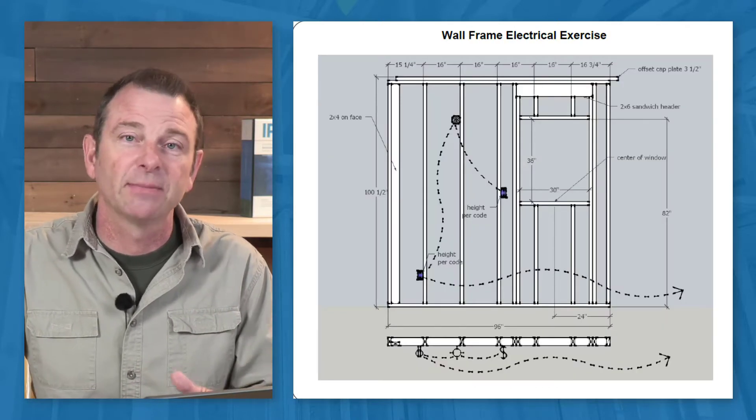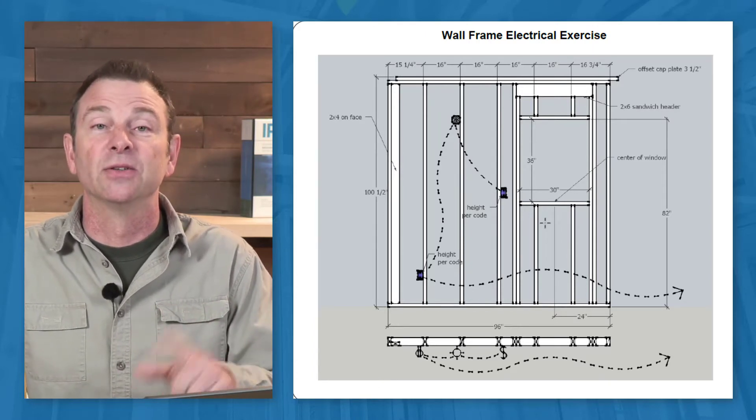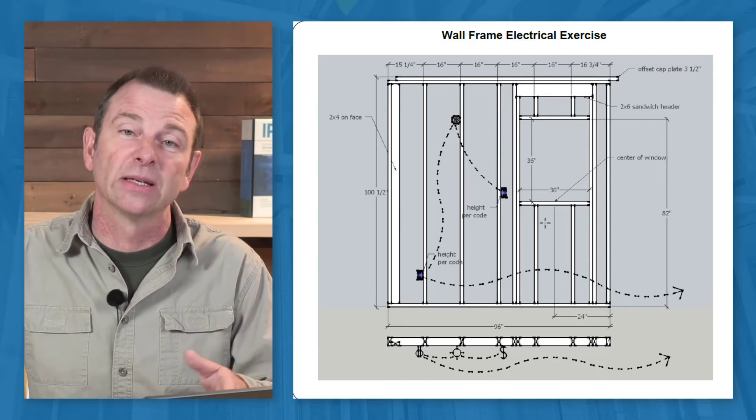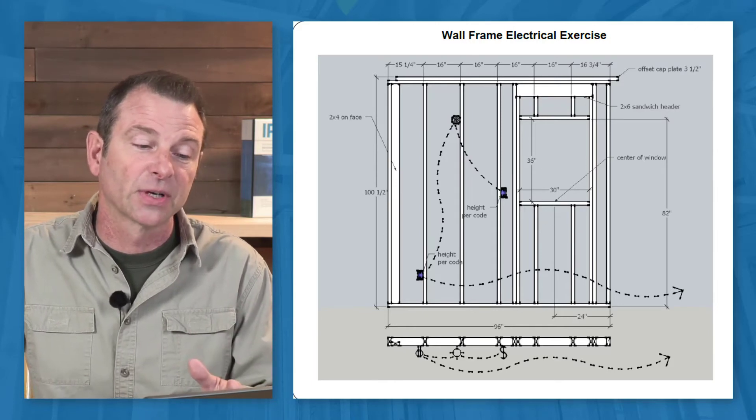Electrical circuits can be added to this wall. There's a small set of plans to work students through a duplex outlet with a light and a switch that will turn that light on and off. Simple circuit.